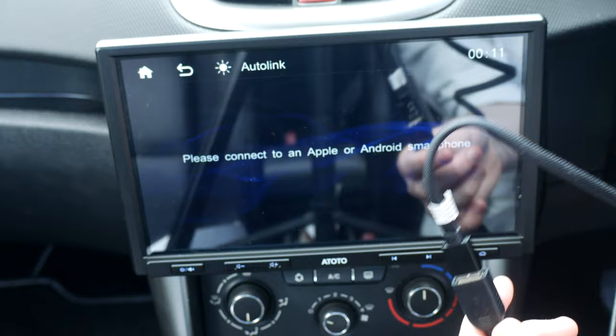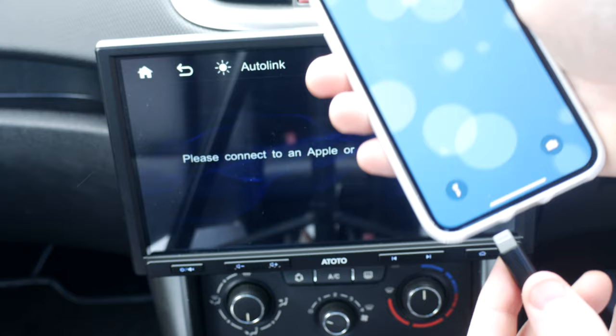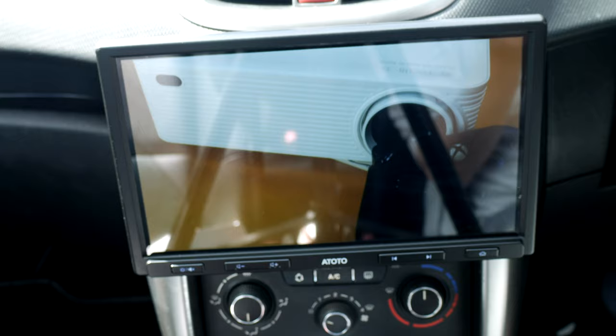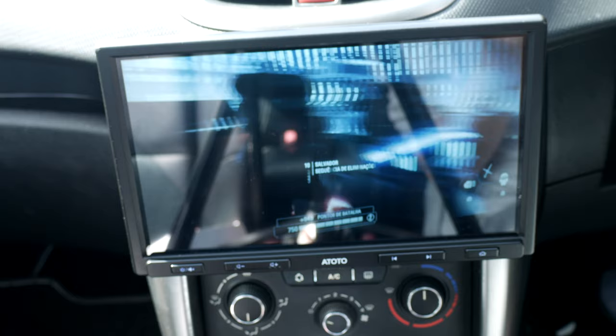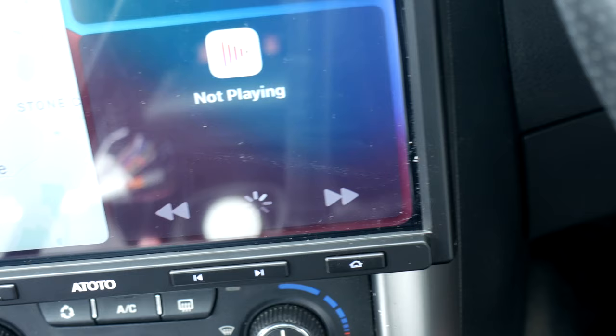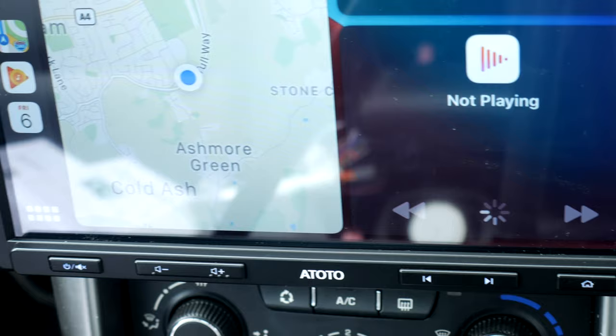Another onboard function is the auto link or mirror link, which allows you to cast whatever's on your iPhone or Android device directly to the stereo screen. You could use your phone's GPS navigation app for online navigation, or for other passengers stick a video on from YouTube — this comes in handy as Android Auto and Apple CarPlay do not support video playback at all. When plugged in, you also get an extremely fast charge, replenishing your phone's battery while using its functionalities — a real win-win.